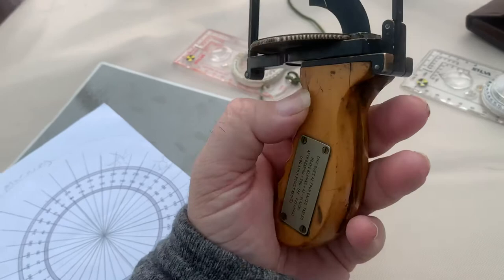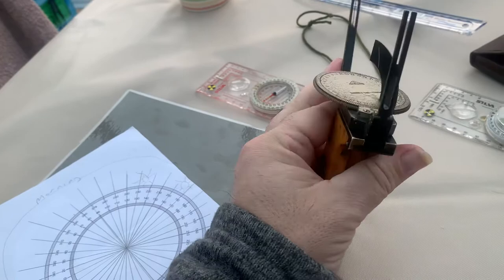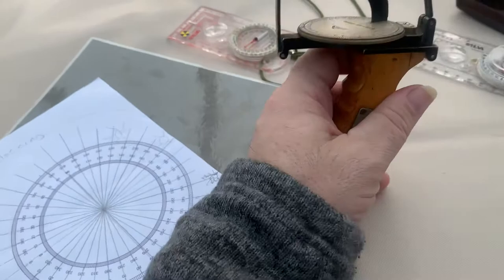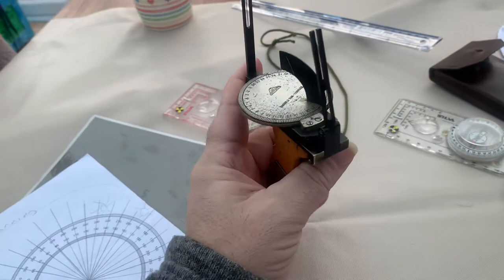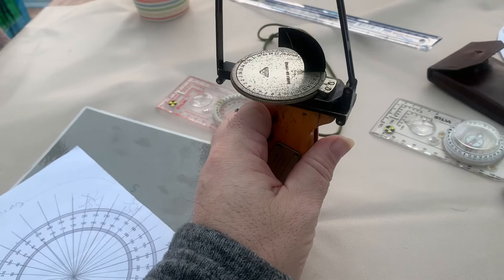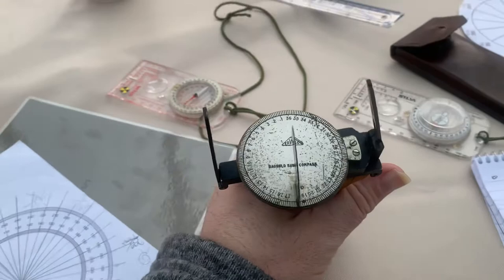And to think that Bagnold himself, Clayton, Newbold, maybe even Balstead and people like that had their hands on this. It's not seen the light of day for many many years. It really got me interested in some more old navigation equipment and all the different methods they used at the time.